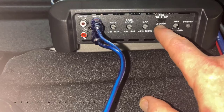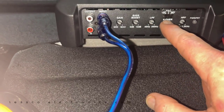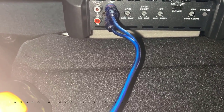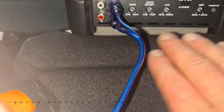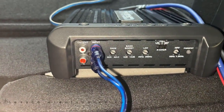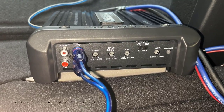As far as settings: you have low-pass filter, which is what we're using for a sub. Full range we're not using. High-pass filter is for higher, smaller speakers - mid-ranges, mid-basses, components - not using that here. And of course the LED, which tells us if it's in protection mode. Hopefully we won't see that protect light come on. If it does, that'll be a problem - we don't want that today.